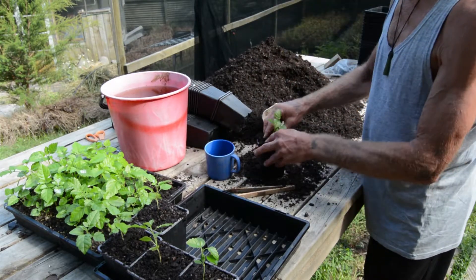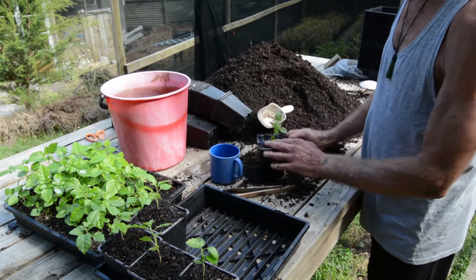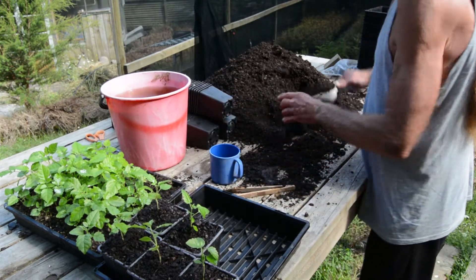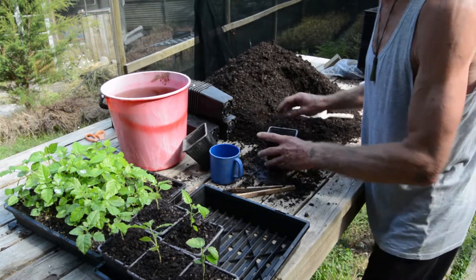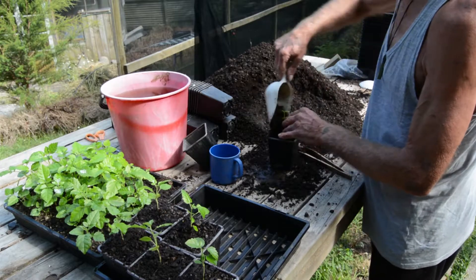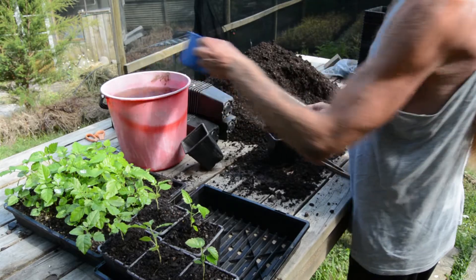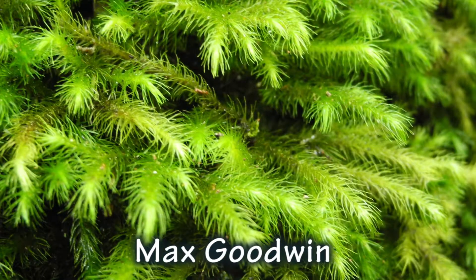I probably would have potted these up a little bit earlier but I've had too many other jobs to do and haven't got around to it. But these are fine and they'll grow really strongly for the next month or two. By March I expect they'll be pulling them up into PE3 bags where they'll grow through the winter. They'll be quite fast growing Poodity at this stage of their lives. As long as they're getting a good potting mix and are well watered in a sheltered spot, they'll grow fairly well.